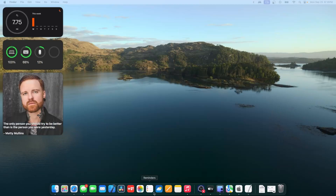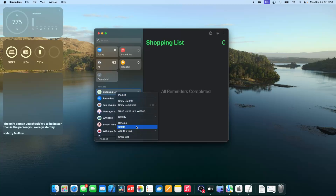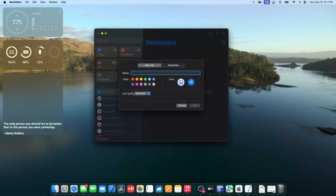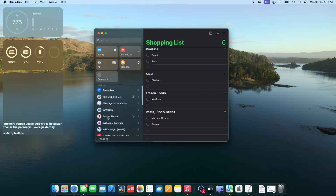The Reminders app has a brand new grocery list feature. When you add a list and change the list type to Grocery, it becomes smart — for example, typing 'carrots' will sort it into a produce category automatically. Typing 'chicken' puts it in meat, and 'ice cream' goes to its category. It's essentially a built-in grocery list app that sorts itself by category.